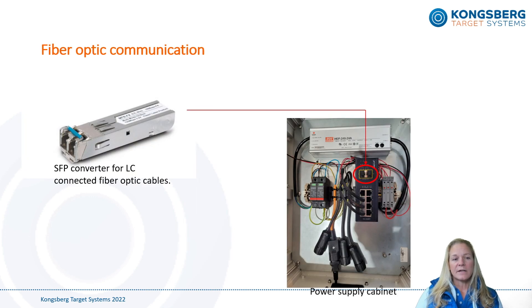The target line and the firing line can also be connected by the use of fiber optic cables. If both lines are powered by a power cabinet, you will also need to install a fiber optic SFP converter on the switch inside the power cabinet. The SFP converter connects to LC connected multi-mode fiber optic cables. Keep in mind that there is only room for two fiber optic SFP converters in each cabinet, and if needed, we can provide network switch cabinets with multiple fiber optic connections.